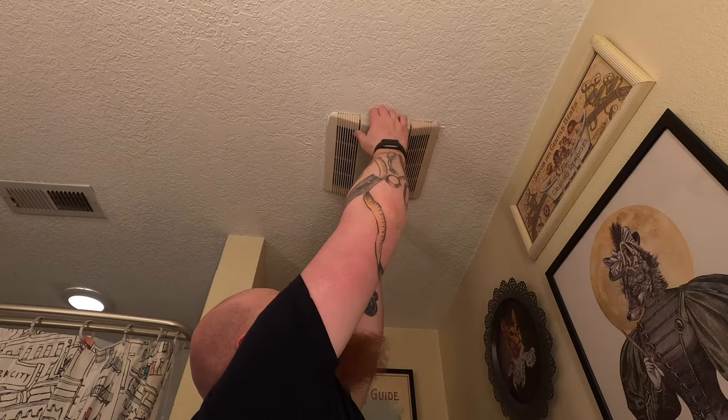First thing we're going to do is take off the light cover. Actually, first thing you're going to do is make sure there's no power to it. Make sure it's off, disconnect the power, and you're good to go. This won't require any actual electrical work, but it's still better to be safe.